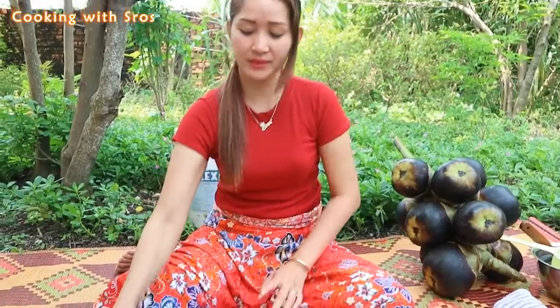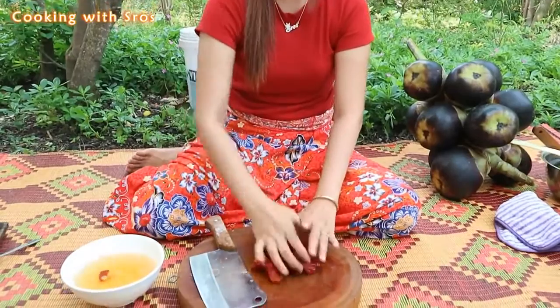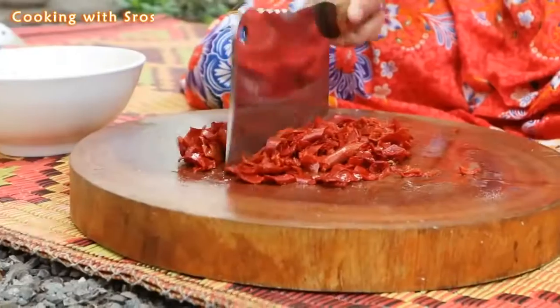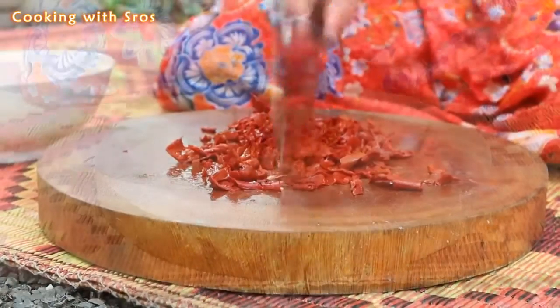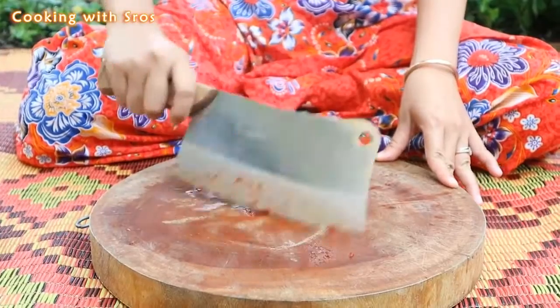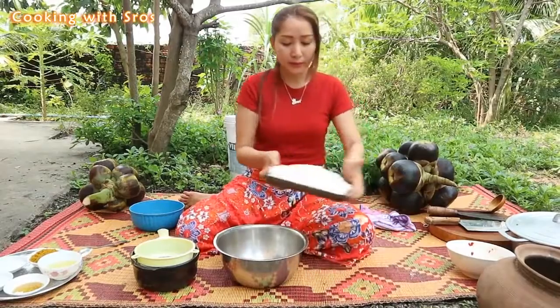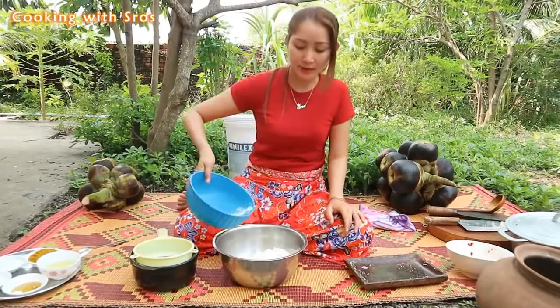I've finished cutting chicken. Now I'll move on to chopping the dry sweet pepper with some water.